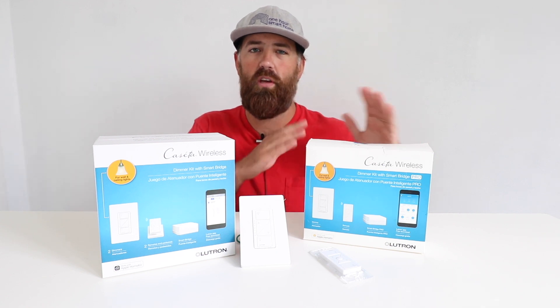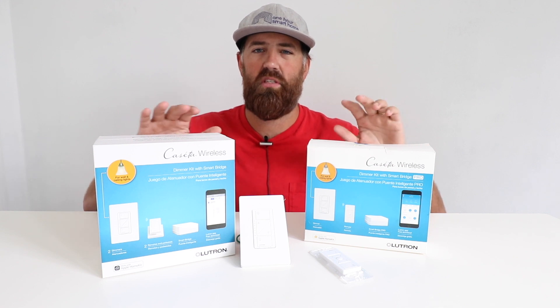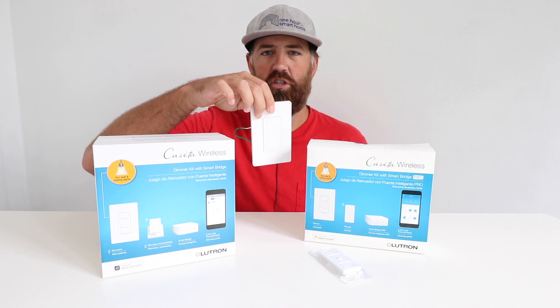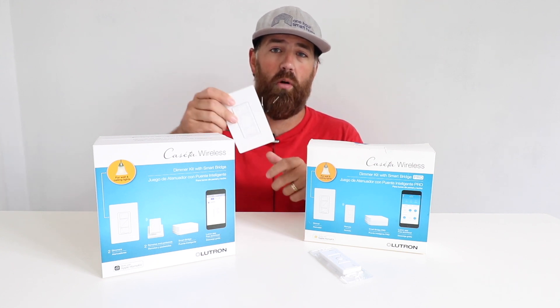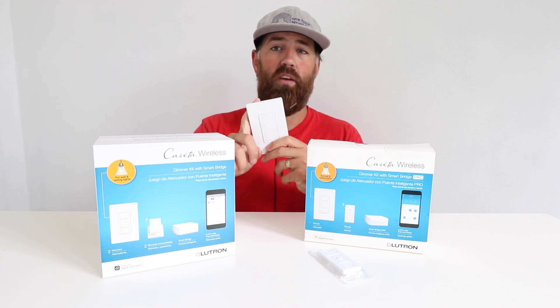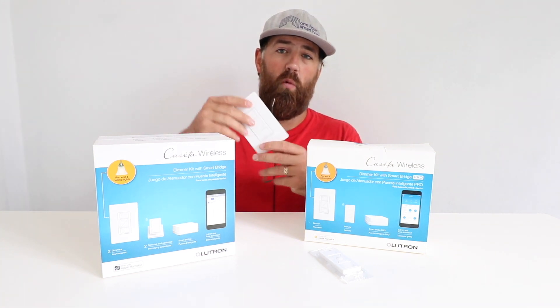1R Smart Home here, and today we're going to compare the Lutron Smart Bridge vs Pro, or the Lutron Cassetta Pro Smart Bridge. Both of these smart home systems and smart bridges are designed to operate Lutron Cassetta smart switches, such as this Lutron Cassetta dimmer. One of the biggest advantages of the Lutron Cassetta dimmers is not only can you remotely control them — they work with Google Home, Alexa, and HomeKit — but they don't require a neutral wire.